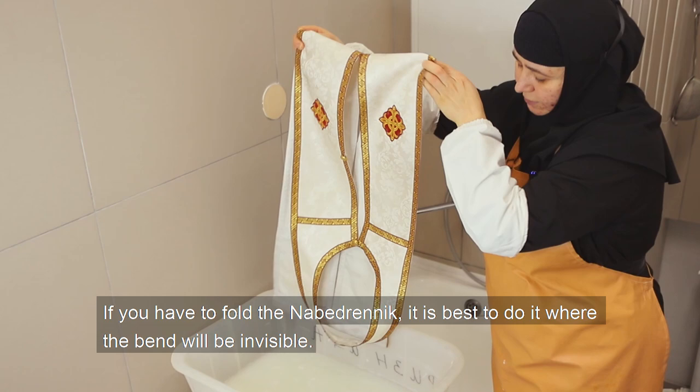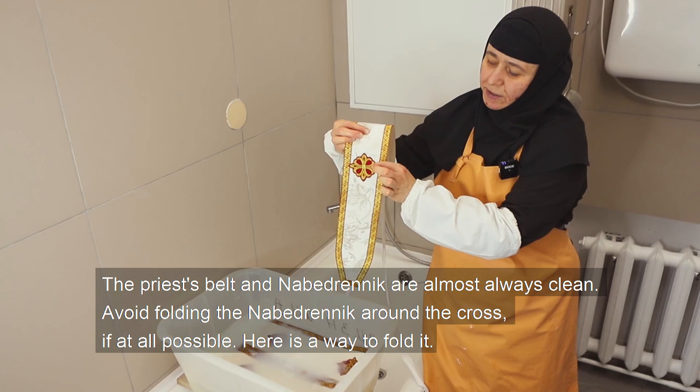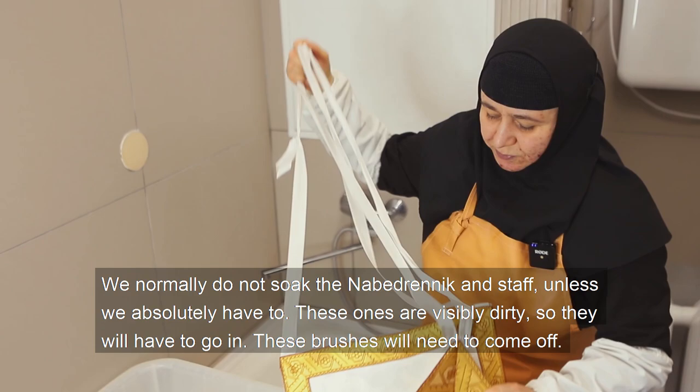If you have to fold the nabedrnik, it is best to do it where the band will be invisible. The priest's belt and nabedrnik are almost always clean. Avoid folding the nabedrnik around the cross if at all possible. We normally do not soak the nabedrnik and similar items unless we absolutely have to — these ones are visibly dirty, so they will have to go in.